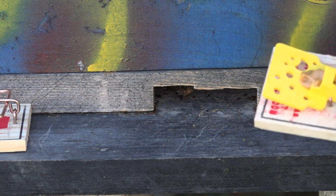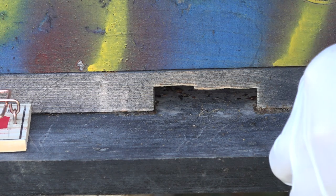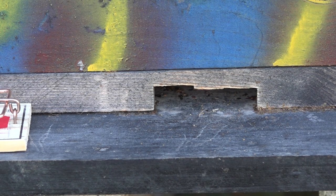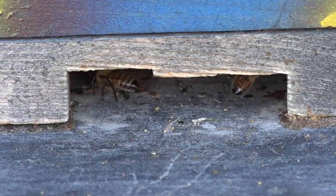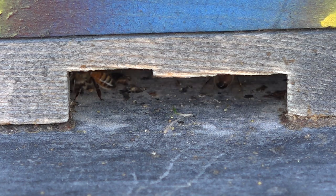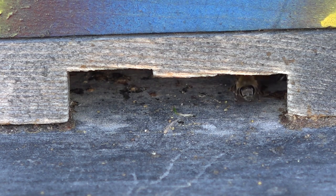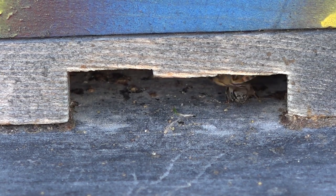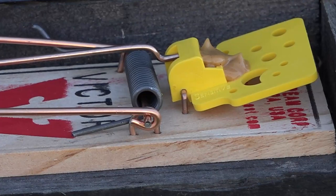I continue to put the traps out through the winter. In this case, deer mice are my number one culprit for inhabiting my beehives. I leave the traps out until they're either sprung and catch mice, or spring comes. Mice can hibernate through winter with the bees, plugging up the entrance with nest material. In some cases a mouse will even die inside — bees can clean their hive but they cannot remove a dead mouse, so they end up just encapsulating it with propolis.